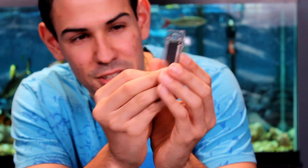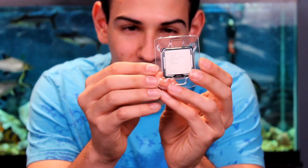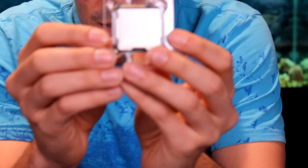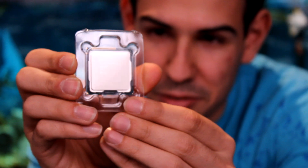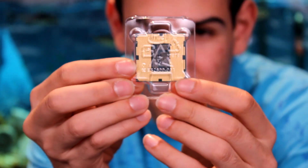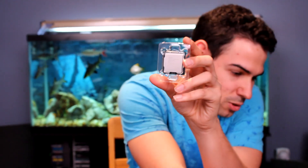There we go. So there it is. It says 3.4 gigahertz on the bottom of it. It says it's made in Malaysia. It says it's a 3770. And it's got tons of contact pads on the bottom — that's actually not pins; the pins are on the CPU socket. And that's our 3770, our new review bench PC — that's what this will be going for.